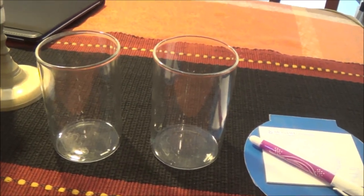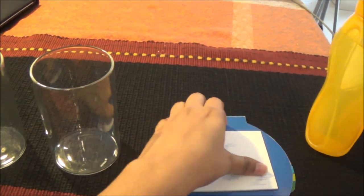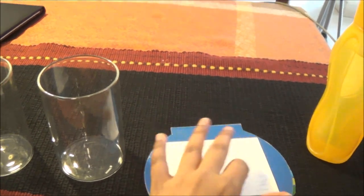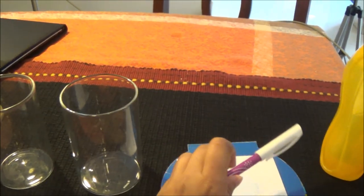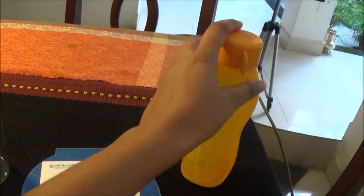The third step is to get two glasses, some sticky notes so you can label the glasses, a pen so you can write your desired and current situations, and some water.